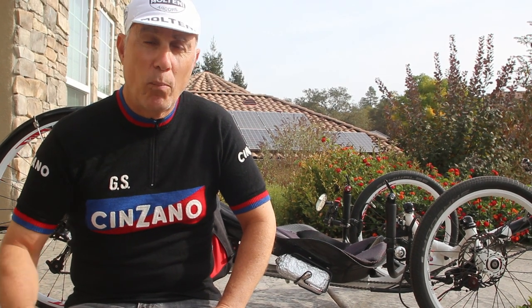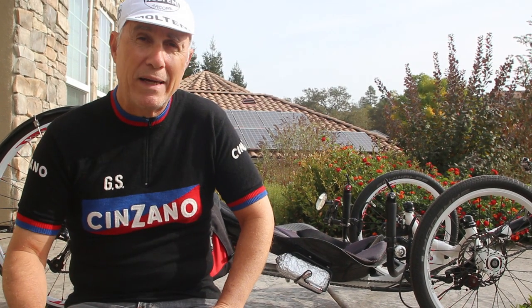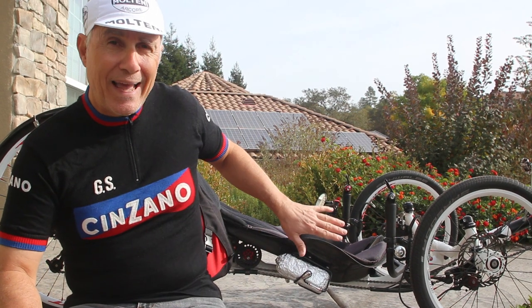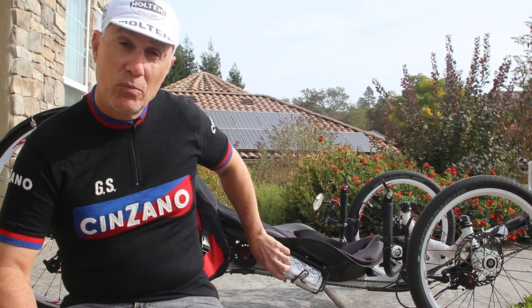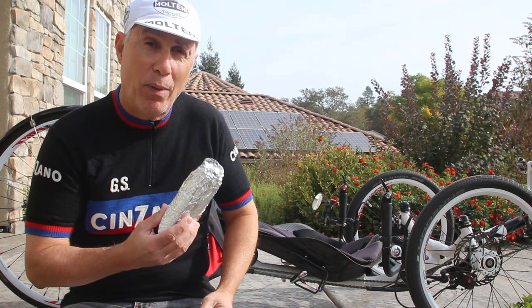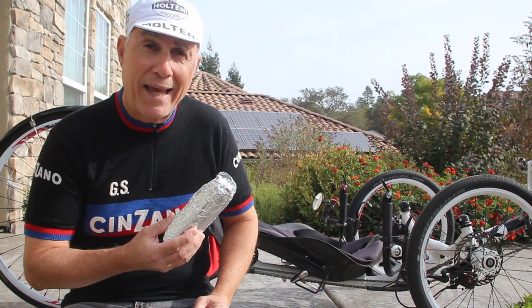Not too long ago I was at a rest stop on our local bike trail here when someone was admiring my trike. They were checking everything out and they said, 'What is that?' Well, this my friend is the most important thing on the trike — my lunch. The water bottle cage hoagie.